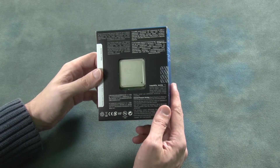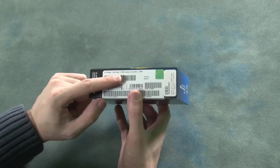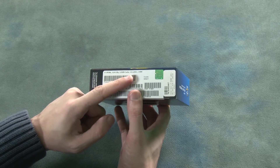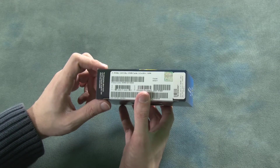Here we can see at the back we can see the processor inside — 12 megabytes of cache. It's an LGA2011 socket and it's rated at 130 watts.